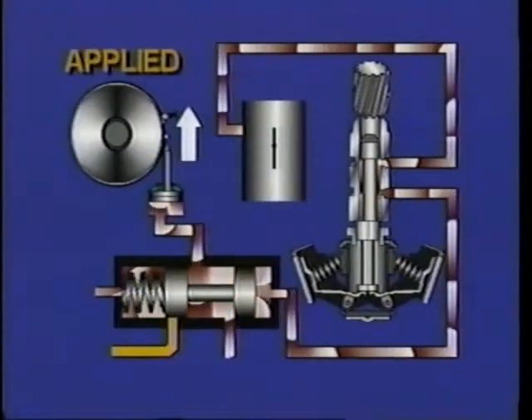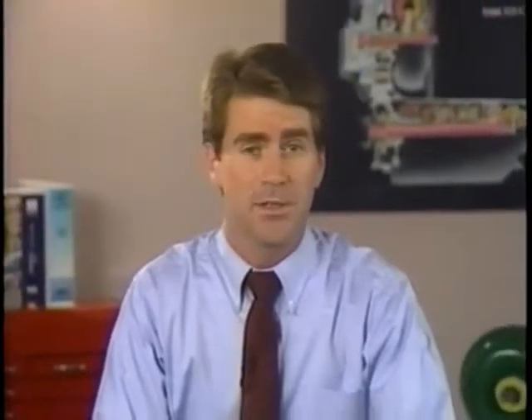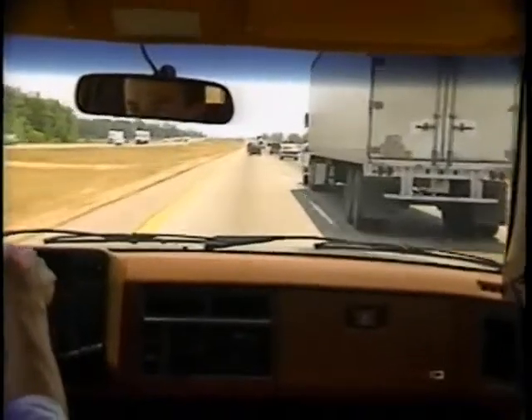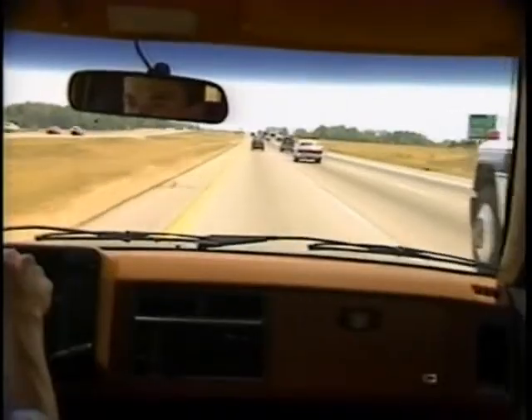Let's look at a typical transaxle to see how governor and TV pressure interact for a downshift and an upshift to take place. Probably the easiest shift to understand is the detent downshift, or passing gear. Whether you're behind a Sunday driver or a big 18-wheeler, you want maximum power and speed when you punch that pedal down to get you on your way safely.